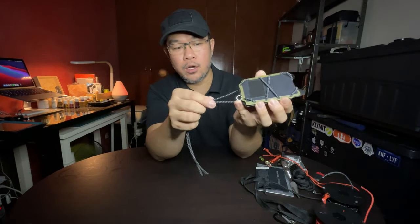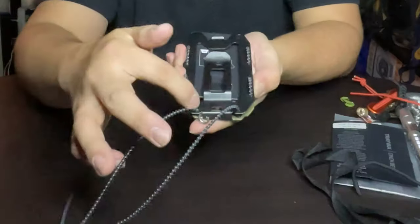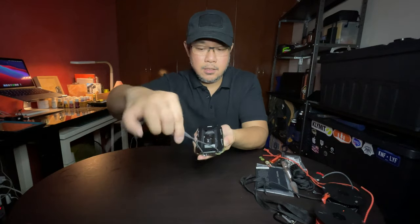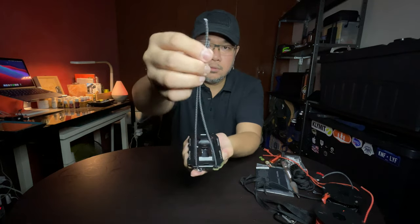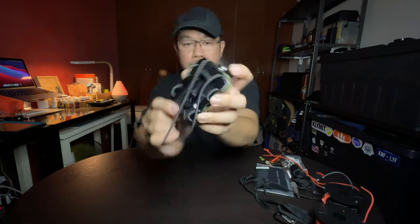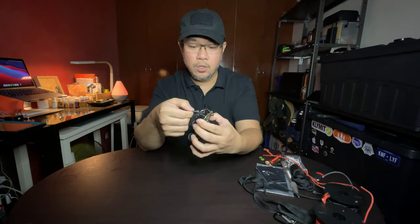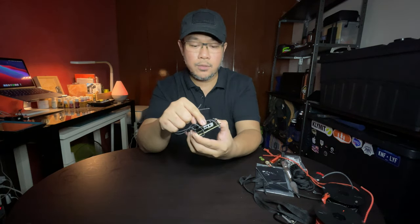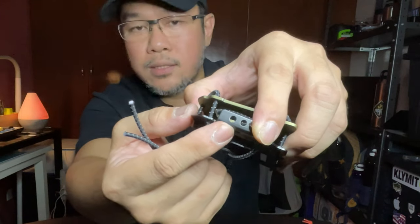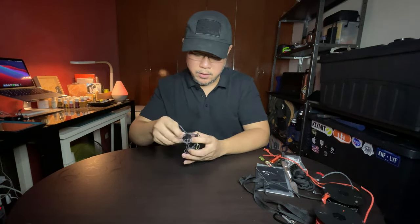Now let's finish the weave for the rest of the bungee cord. As you come out of the last holes of the back plate, you need to insert the two running ends of your bungee cord through the slit at the bottom. Can you see the slit at the bottom? Insert the cord through the slit and they have to come out through the two holes at the bottom plate. Insert one end — there you go — then the other one.